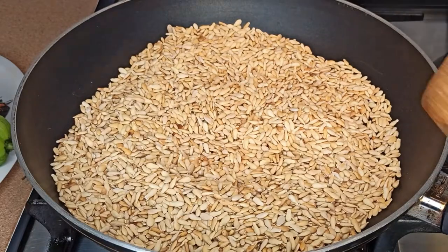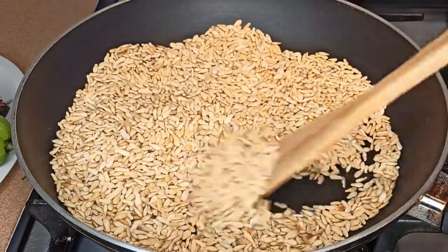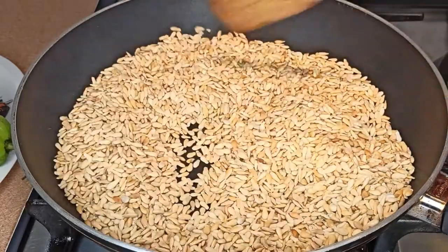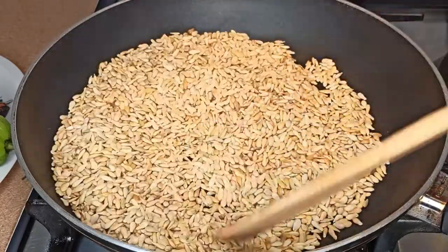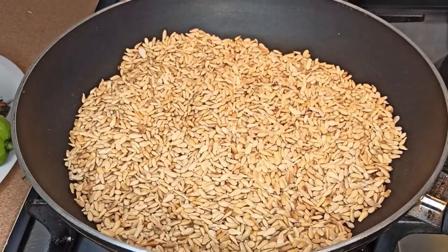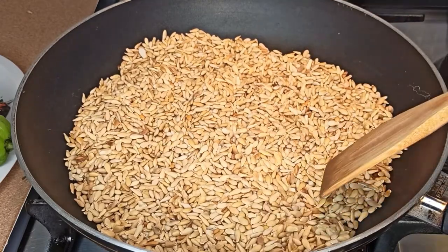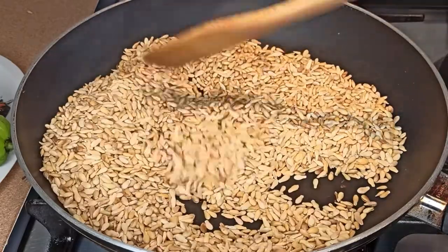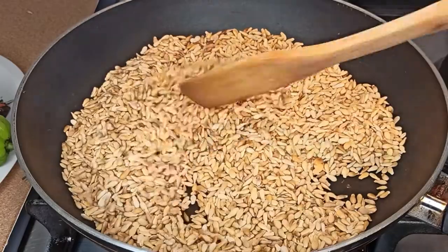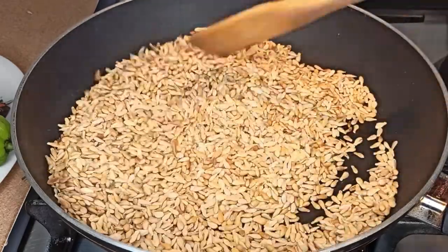As you can hear the sound, it has started popping up, so we are almost there. Just keep stirring because it's not cooked yet. It's almost 10 minutes and as you can see it has turned golden brown — it's ready. Off the fire and let's move to the next step.